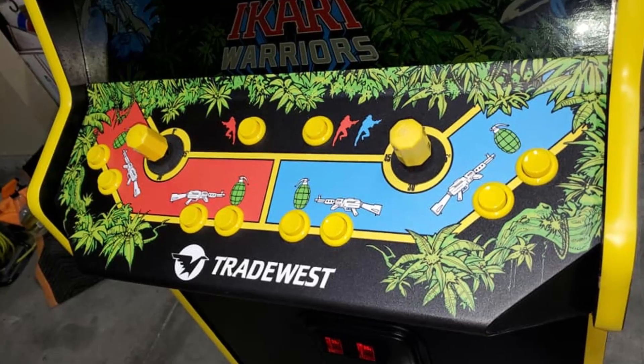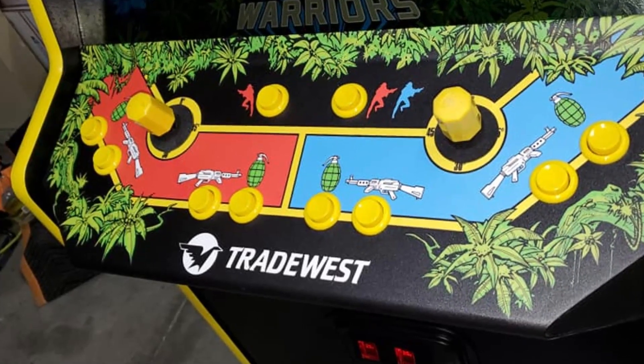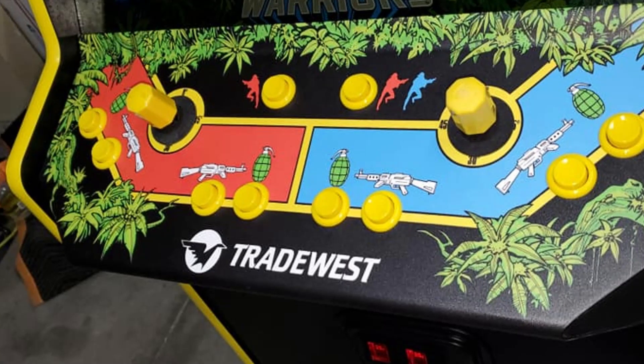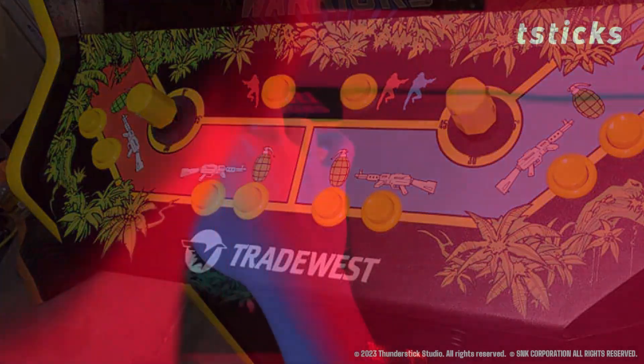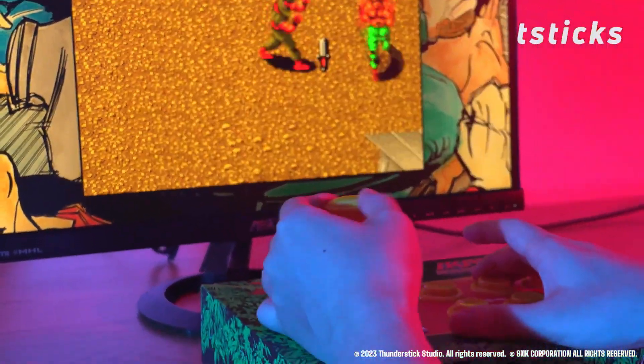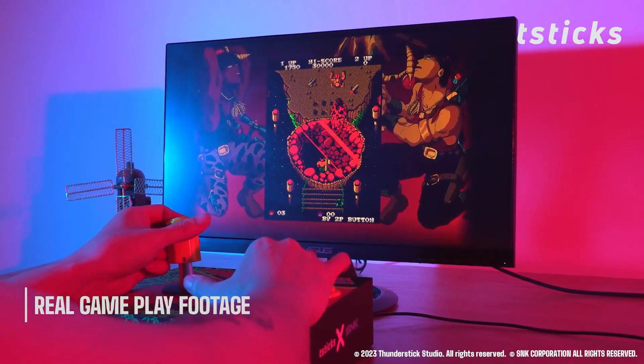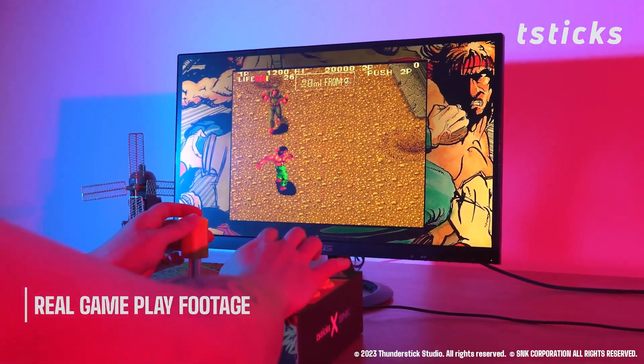In case you're not already familiar, the game Ikari Warriors has a very unique control scheme and the stick you'll see in this video is meant to allow playing the game as it was originally intended. You move the stick in all directions and you can also rotate it at the top left or right to allow the character to turn. With that, I'm John and welcome to Wagner's Tech Talk.